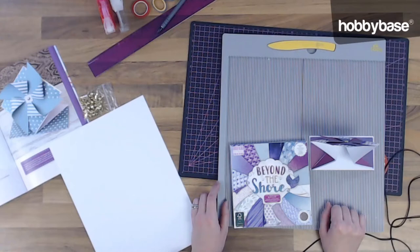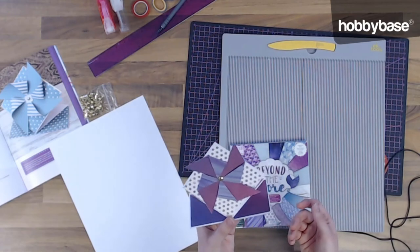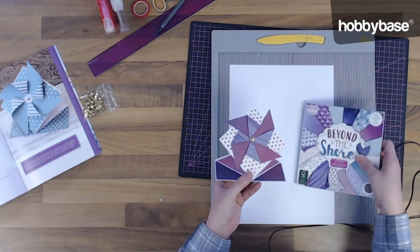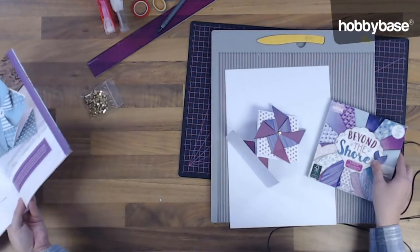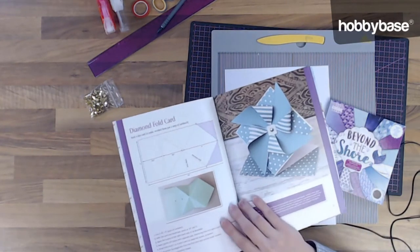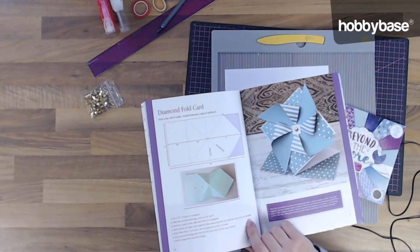Hi, I'm James from Hobby Base. Hi, I'm Sophie from Mermaid Treasures, and today we're going to be making this pinwheel card. The inspiration has been taken from the Adorable Scoreable Volume 1 book. I'm going to be showing you how to make this diamond fold pinwheel card using some of the First Edition Beyond the Shore paper, and I'm going to show you just how easy it is to make.